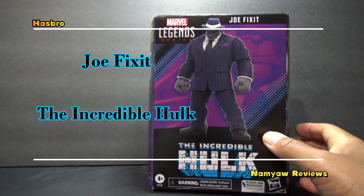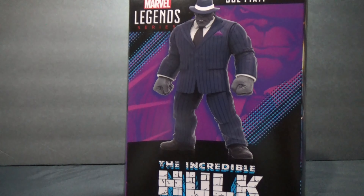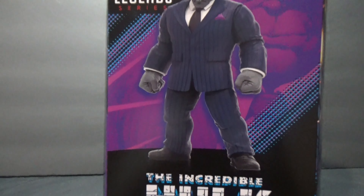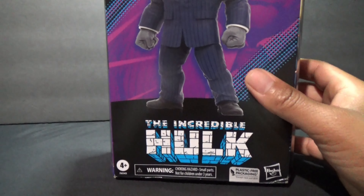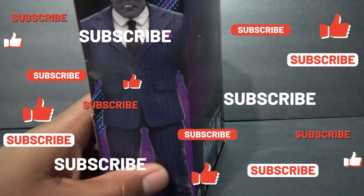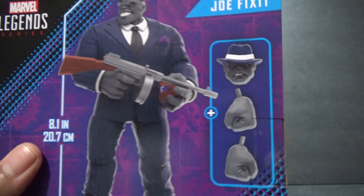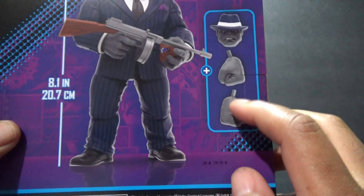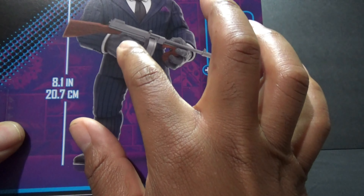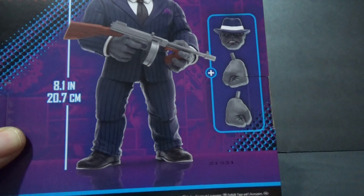Here we have Marvel Legends Joe Fix It, aka the Incredible Hulk. This is a Walmart exclusive. Here's the box — there's some artwork on the side. He comes with two fisted hands, two gripping hands, one trigger hand, and an alternate head.